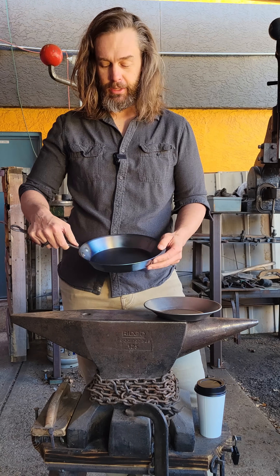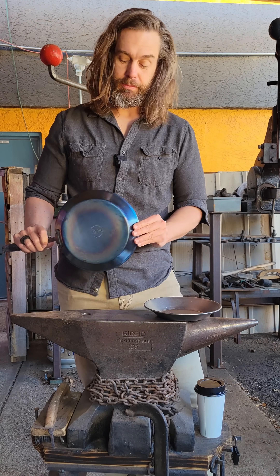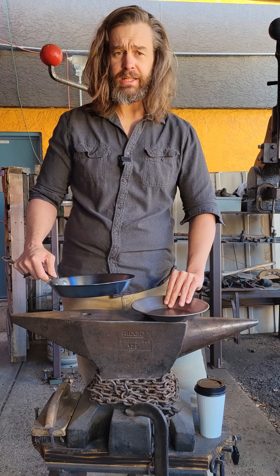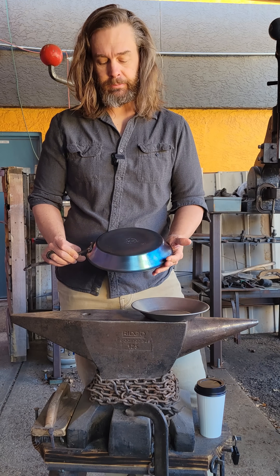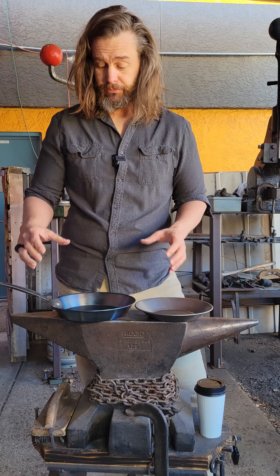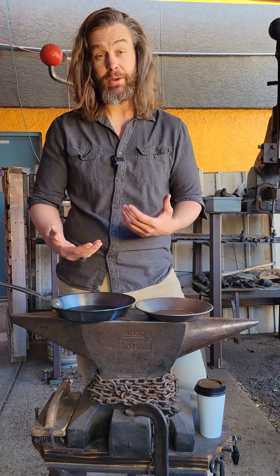Why is this one blue and purple? These are different colors of iron oxide. When you put this in the fire and heat it up around 500 to 600 degrees, you get these bluish and purple colors. What that does is it gives a coating of iron oxide that protects it from bad rust.